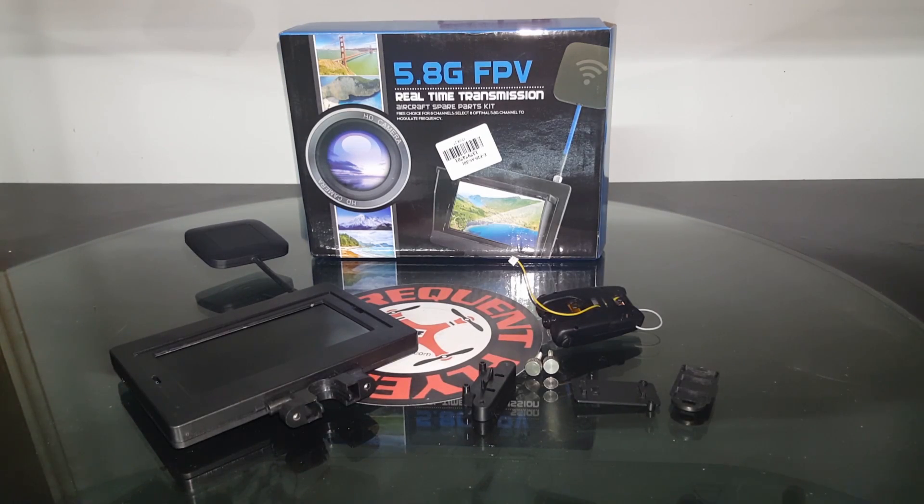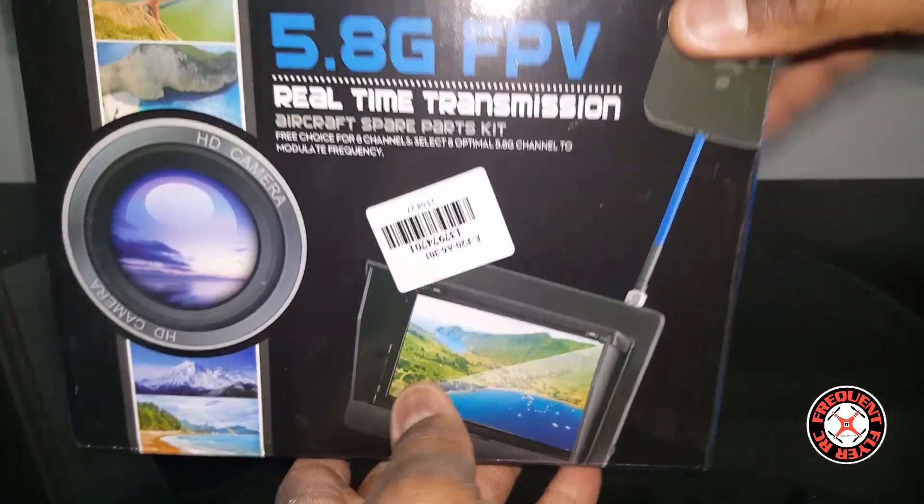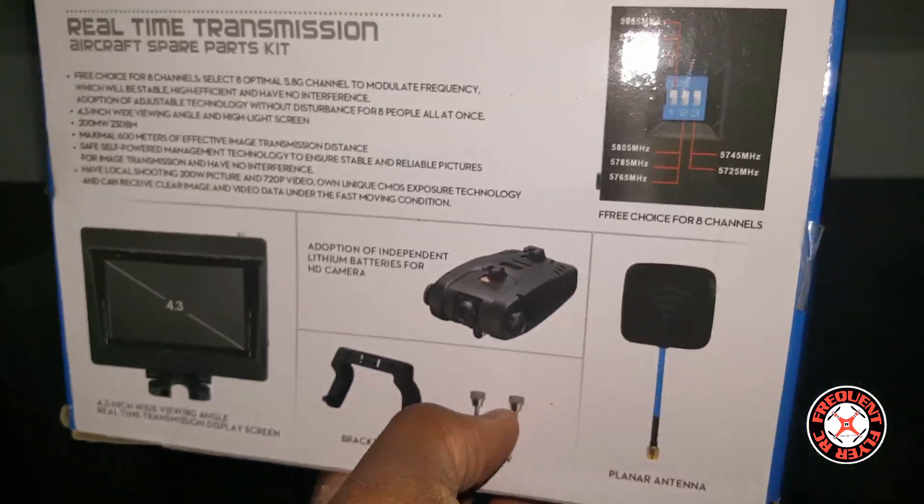What's up YouTube, you're checking out the Frequent Flyer and this is my quick review of the 5.8 gigahertz standalone FPV system. This is the box here — let's look at the back of the box because there's a lot of useful information and specs on it.